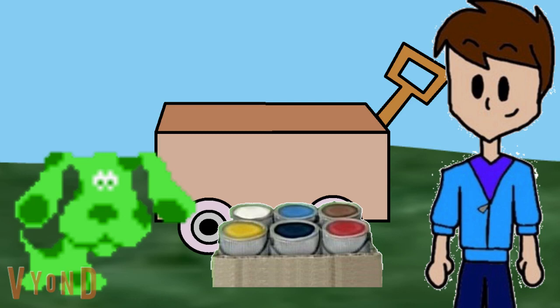Let's start with the wheels. Which are the color? Pink. Pink, right. Do we have pink paint? No. We don't have pink paint? Good idea, Green. Let's make the color pink paint.